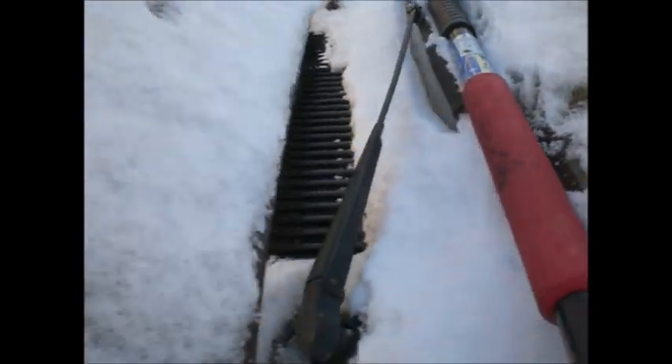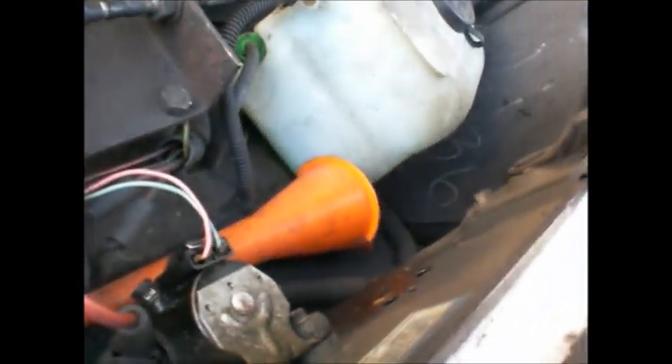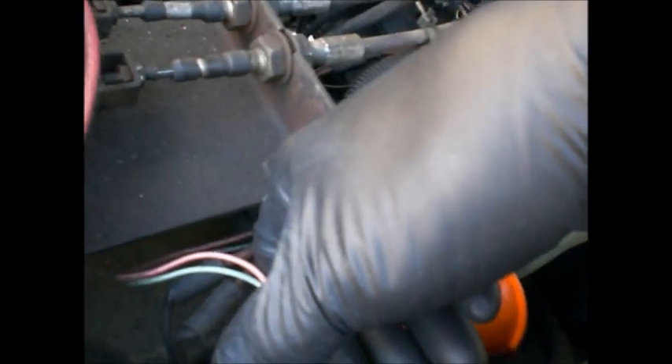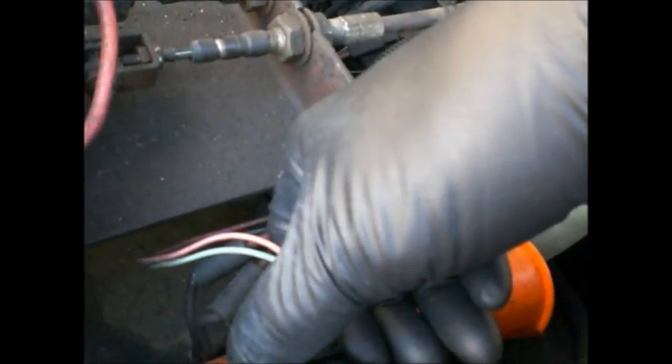You know the drill — turn the key on, open throttle slightly, click and count to ten. I want to put a button under the dash, the magic button. 1003, 1004... The wiring is such a mess on this truck, I'll never fix it. 1008.